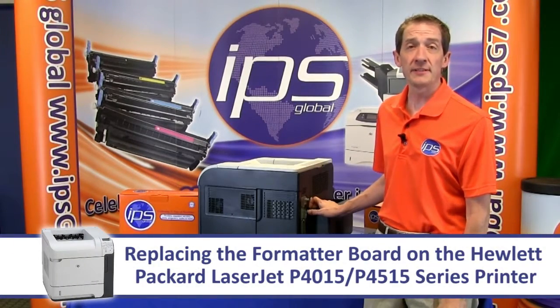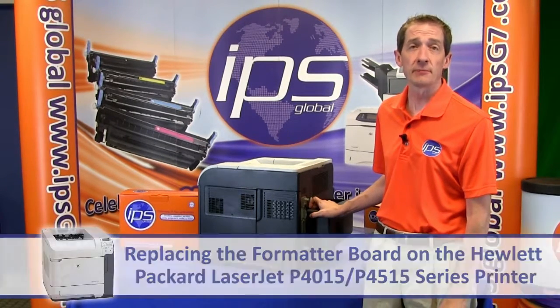Today we are going to review replacing the formatter board on the Hewlett Packard LaserJet P4015 4515 series printer.